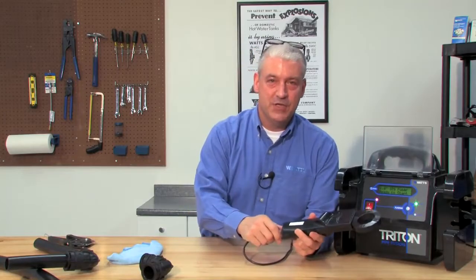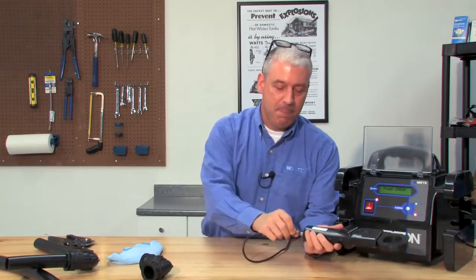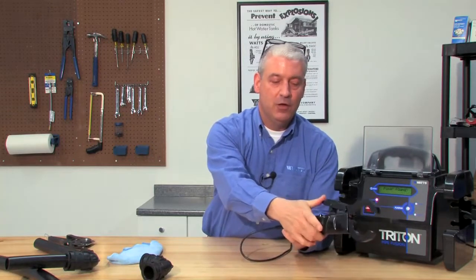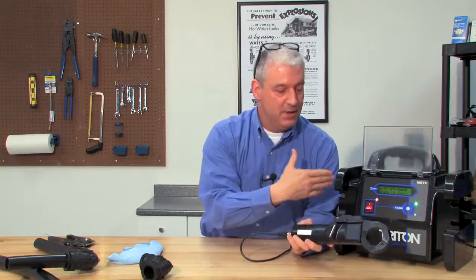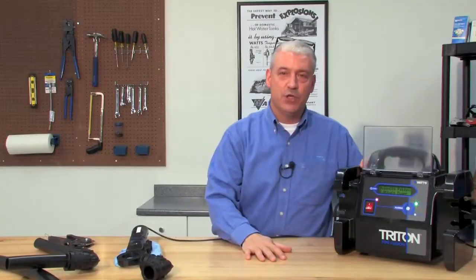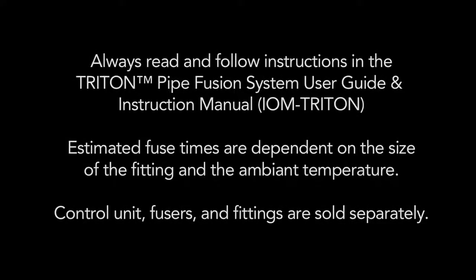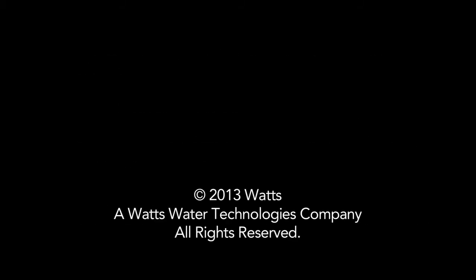Making a fuser change is very simple: simply uncouple one fuser from the unit, plug the new fuser back in, open and close the jaws, re-initiate the fuser, and we're ready to go. Thanks for joining us on this workshop. For more information on the Triton Pipe Fusion System, please go to www.tritonpipefusion.com. Thank you.